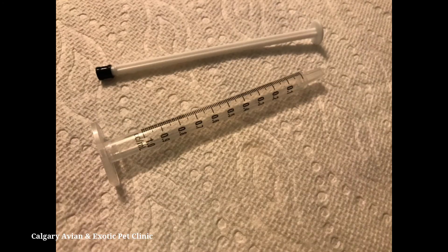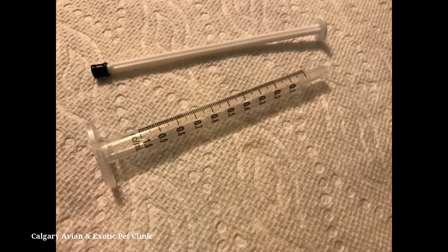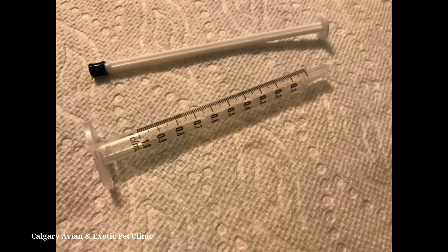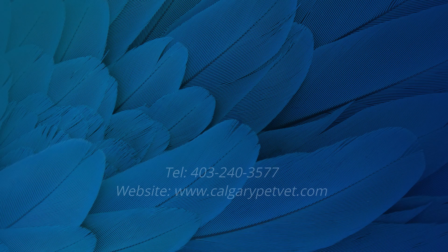Make sure all medications are stored correctly. Disassemble the syringe and thoroughly clean all parts in soap and warm water. Rinse all parts thoroughly and allow the pieces to air dry on a clean towel.